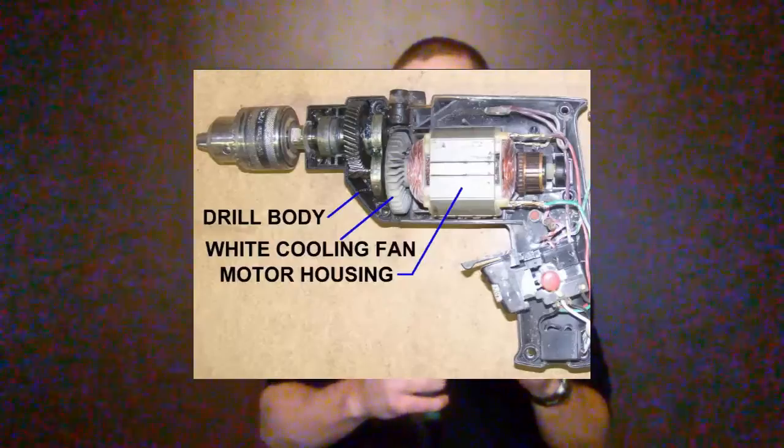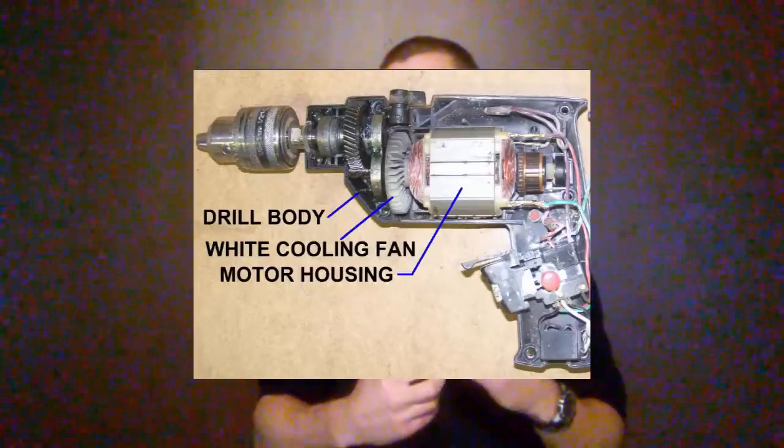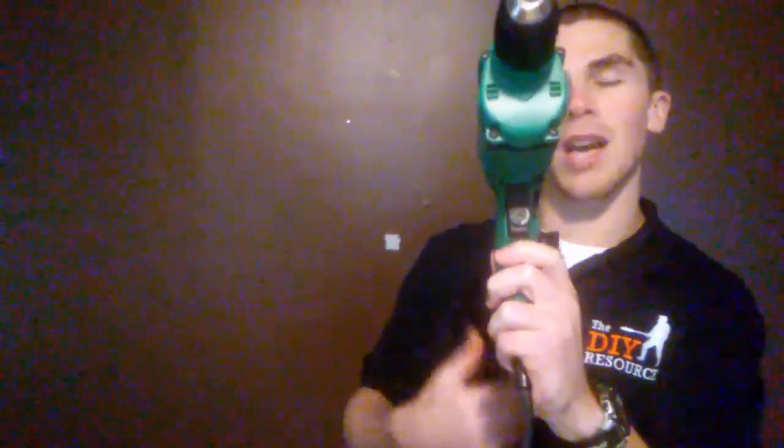The next thing I want to talk about is the trigger. On corded varieties, this is the main button that determines how much speed and torque you have. By pressing down on the trigger, you send more current through the motor, which allows the bit to move faster and rotate with higher torque. On my drill there is a rotating dial which determines how much the trigger is allowed to be pulled down. When it's not pulled down there's no current and it doesn't rotate; when it's all the way down it has the highest amount of torque and speed.